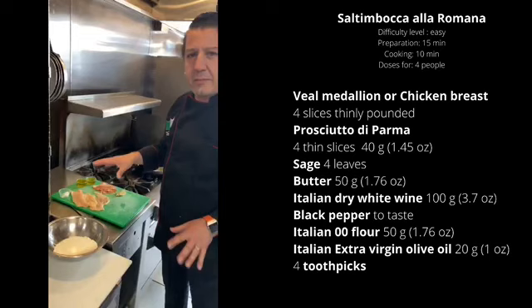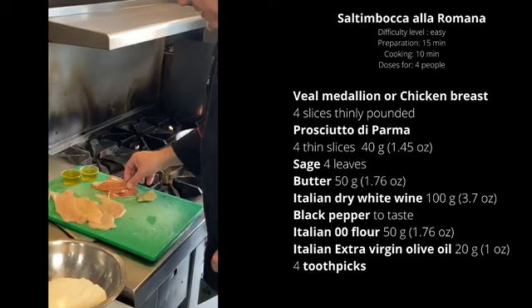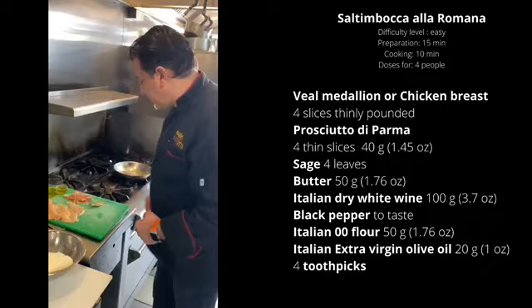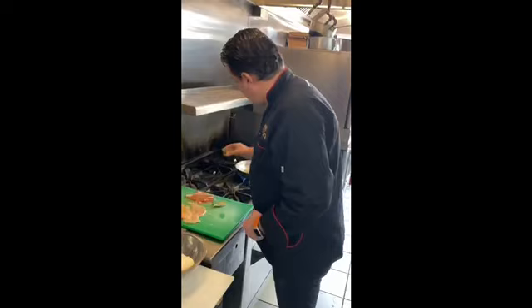Today we're going to bring you a very easy dish. It's called Pollo Saltimbocca, or Saltimbocca alla Romana — you can also do it with veal. We have a few ingredients you can find everywhere. Make sure you buy the Italian versions. We have a breast of chicken — make sure you pound it very thin. We have a nice prosciutto di Parma; you can use another Italian prosciutto, make sure it's the real McCoy. We have Italian extra virgin olive oil, a little bit of fresh butter, and a little bit of fresh sage.